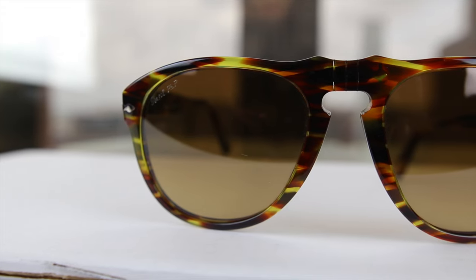Hey guys, what's going on? You're watching ShadeReview and in this video we're going to be reviewing the Perso P0649 sunglasses. These are a fantastic pair of classic Perso sunglasses and they have 54mm lenses and a 20mm bridge.